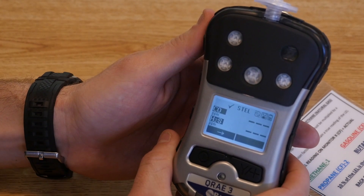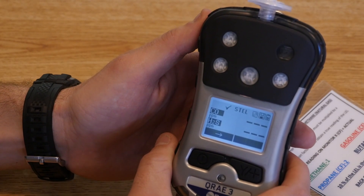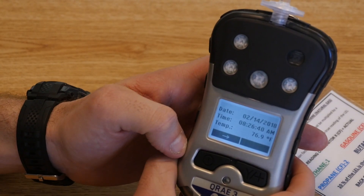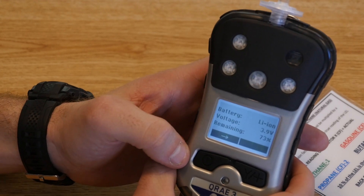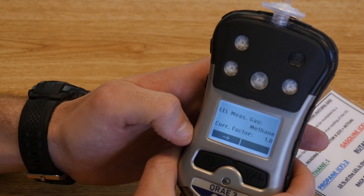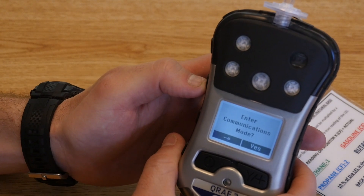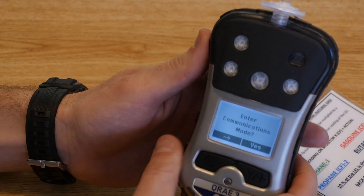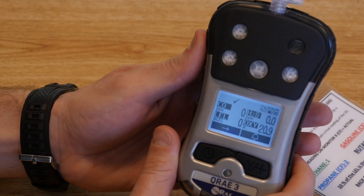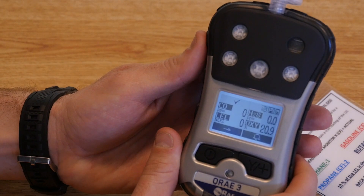The monitor also has an STEL screen and a TWA screen. These are functions you won't find yourself using regularly, but they are available and sometimes come in handy on calls. As you continue to scroll, you'll get basic information like battery life and voltage, current run time, what gas the monitor was calibrated to, and then a screen to enter communication mode — which is simply done by the air monitor technicians. The main page also shows a battery life indicator on the top right, a turning symbol indicating your pump is running, and a check mark indicating your sensors are calibrated and the monitor is ready to go.